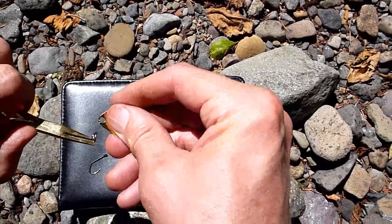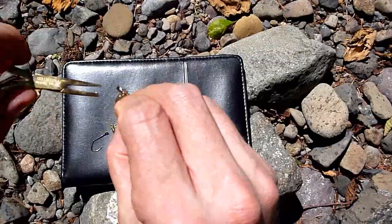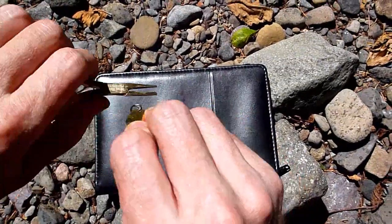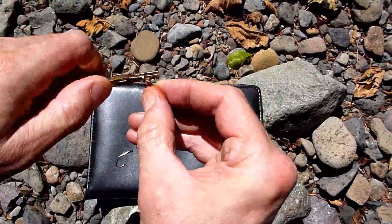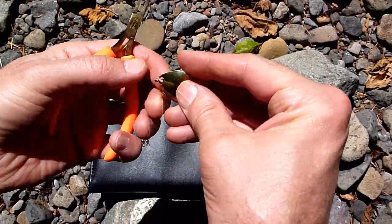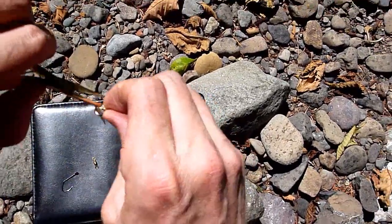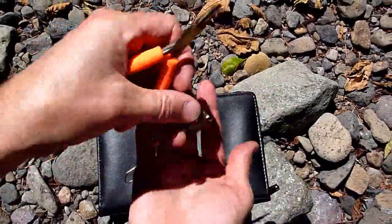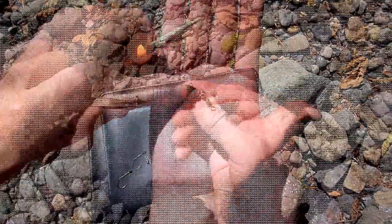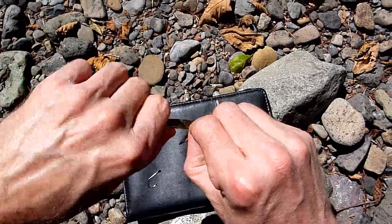take your blade and just slip it right past that first opening there, and then use the pliers to put your blade on. Take your brass swivel, put that around there. Now work it onto the split ring.